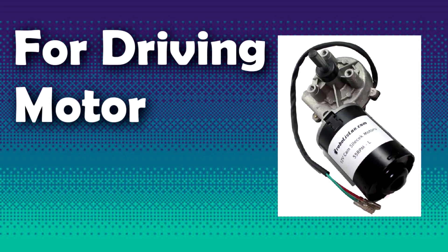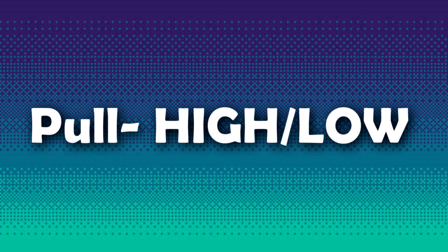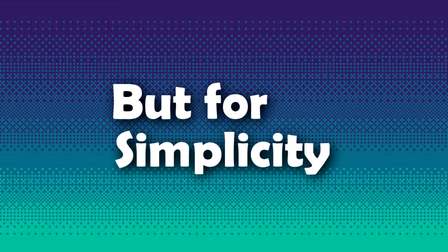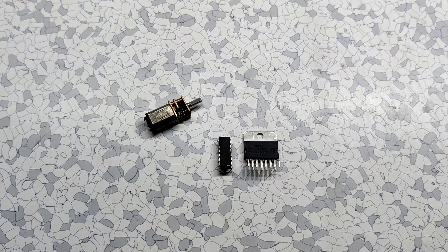For driving a motor with this motor driver IC, you can use any microcontroller, as we just need to pull certain pins high or low. For simplicity, let's hook this setup with an ESP32 and control a DC motor. I used a small gear DC motor for this, since our driver is not capable of providing 1 ampere, so we need a small motor for this job.